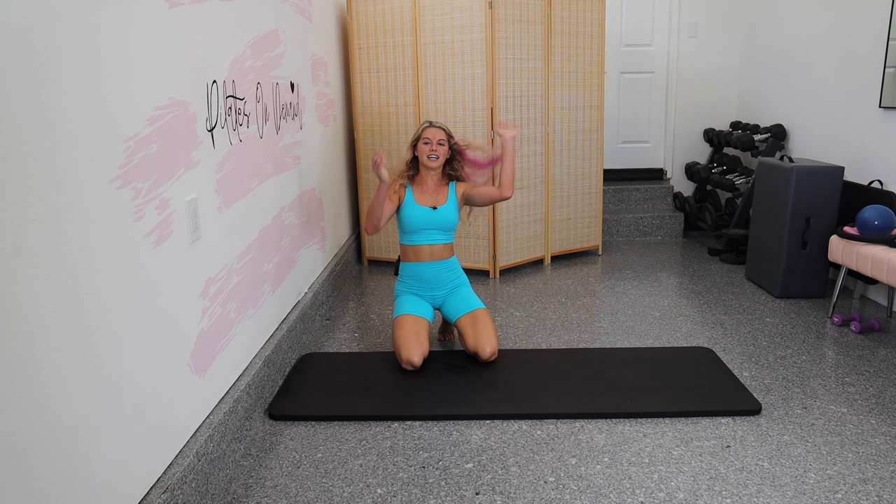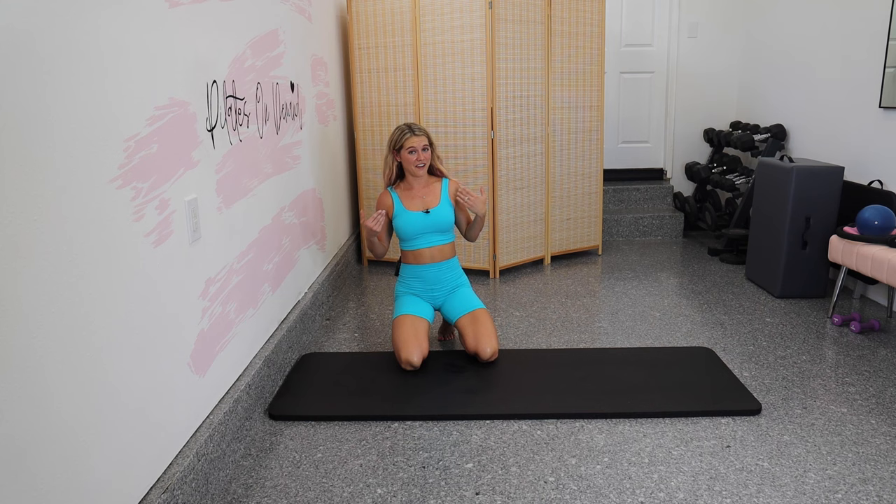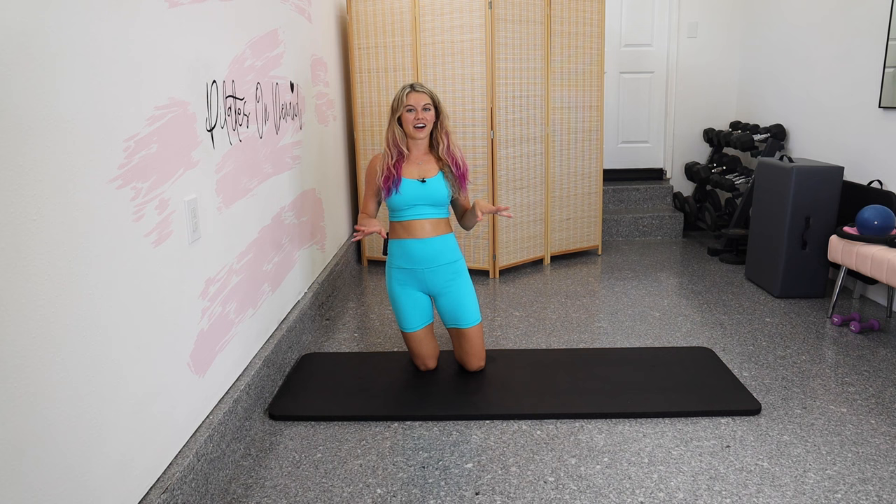Oh my gosh! Do you ever feel like, what did I get myself into? That might be one of these workouts. You did amazing — definitely fired up there at the end. Let's take a quick stretch, cool it down, let that heart rate come down.